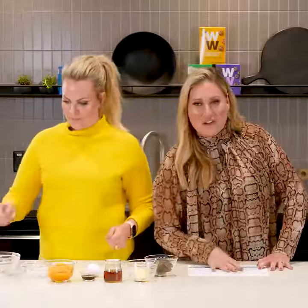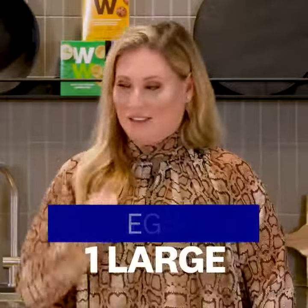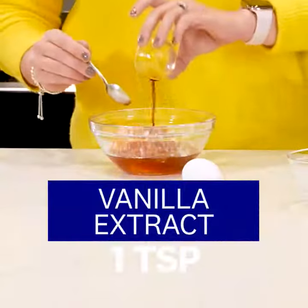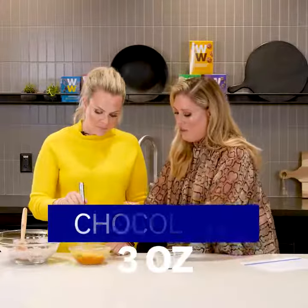And now you're gonna mix together your wet ingredients which is the butternut squash, maple syrup, egg and vanilla. And then I'm gonna add the melted butter and the melted chocolate.